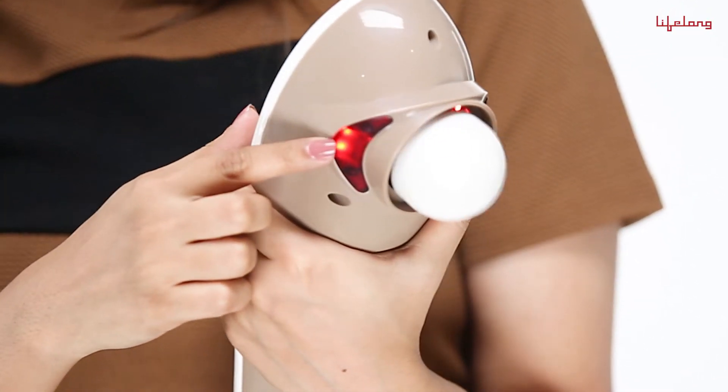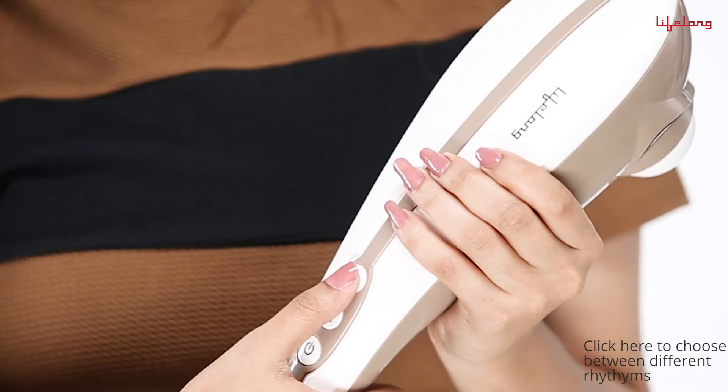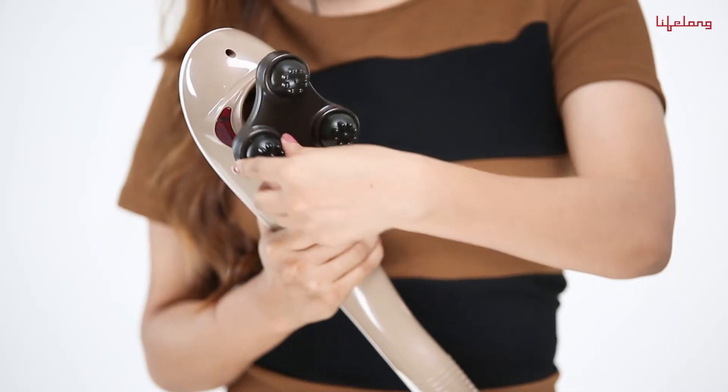The LED will glow. You can choose between different rhythms and the speed and intensity of your massage by clicking here. Choose a massage head and attach it like this.